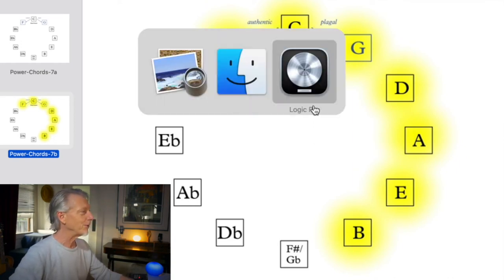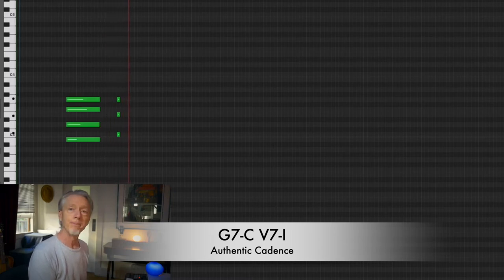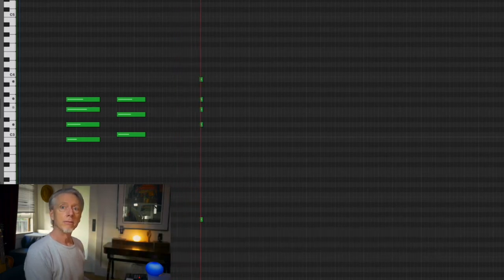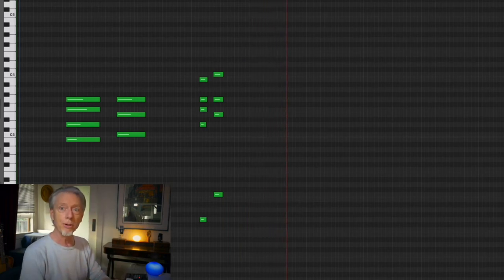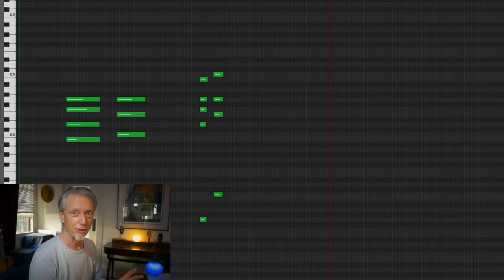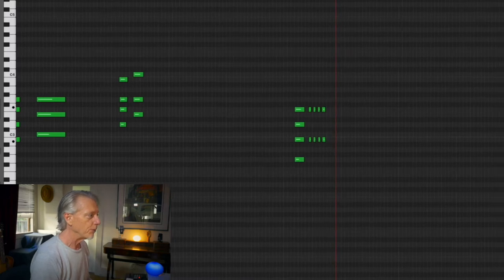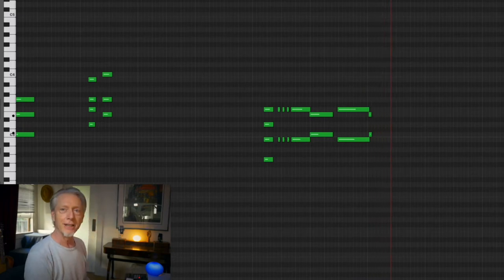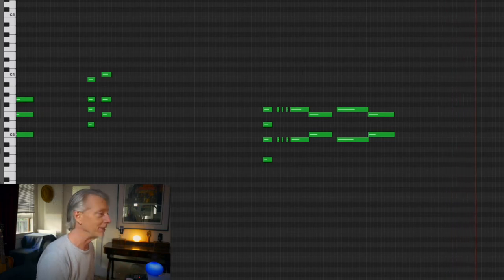Why does it work? Well, it works because of this. We know that five — in this case G in the key of C — goes to one. It's an authentic cadence, sometimes called a terminal cadence. It's sort of the most important function in functional harmony. This tritone in the G7 chord really wants to collapse inward — those two notes move into C and E. The half steps, the tension of the tritone, release and resolve into the C chord.